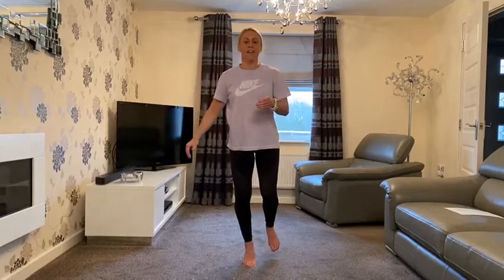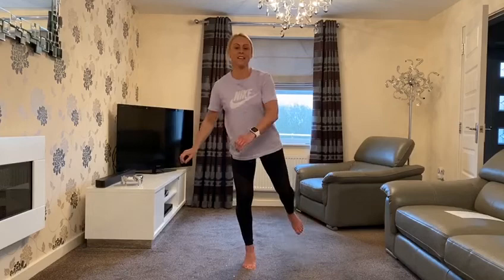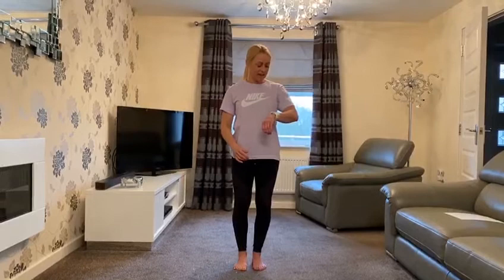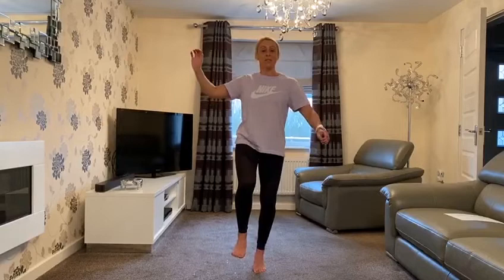Straight away I can feel my glute on the standing leg working really really hard. As the minute goes on you might feel a little bit of burn as it gets fatigued. Keep tall throughout — don't collapse that back. One tip: really concentrate on your big toe, try pushing it all the way into the floor. That really helps you get that balance and maintain it.